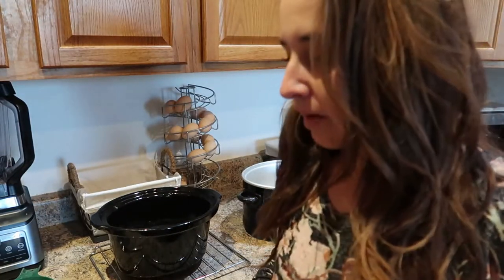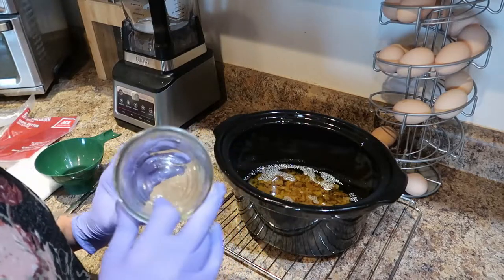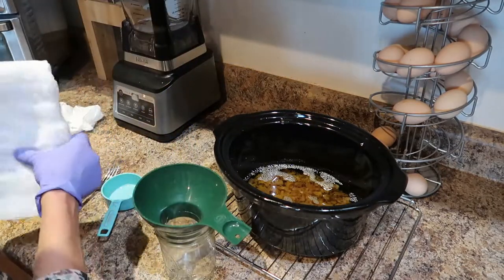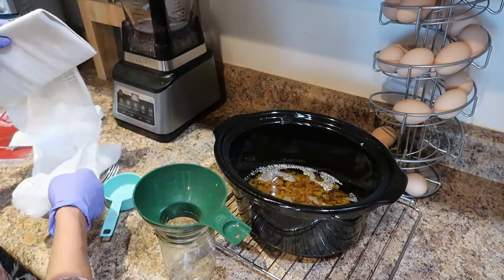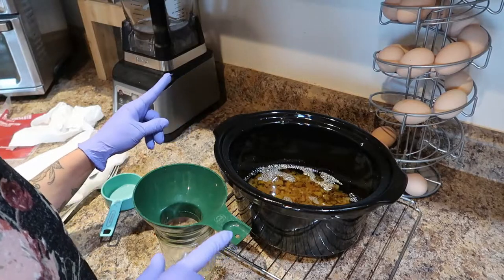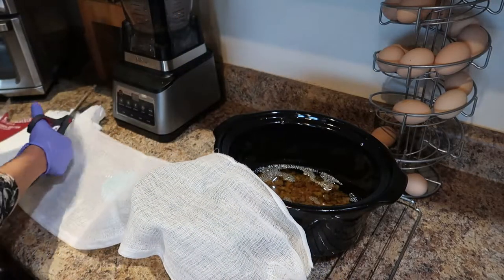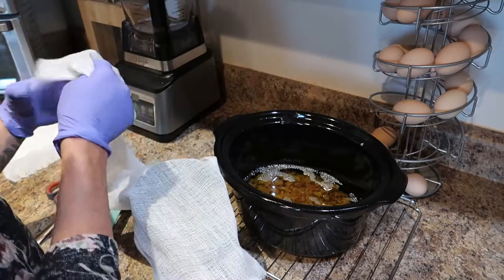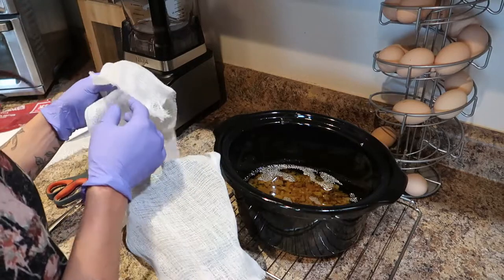You want a clean and dry mason jar — you want to avoid moisture in this final process as much as possible. The amount of cheesecloth you use is personal preference depending on how filtered you want it. If you use too many layers of cheesecloth it becomes really difficult to filter. You can use a wire mesh strainer as well, but I prefer cheesecloth because I can throw it away when I'm finished — a mesh strainer is really difficult to clean. You can find cheesecloth at Ace Hardware, Sprouts, Natural Grocers, Walmart, or Walgreens.